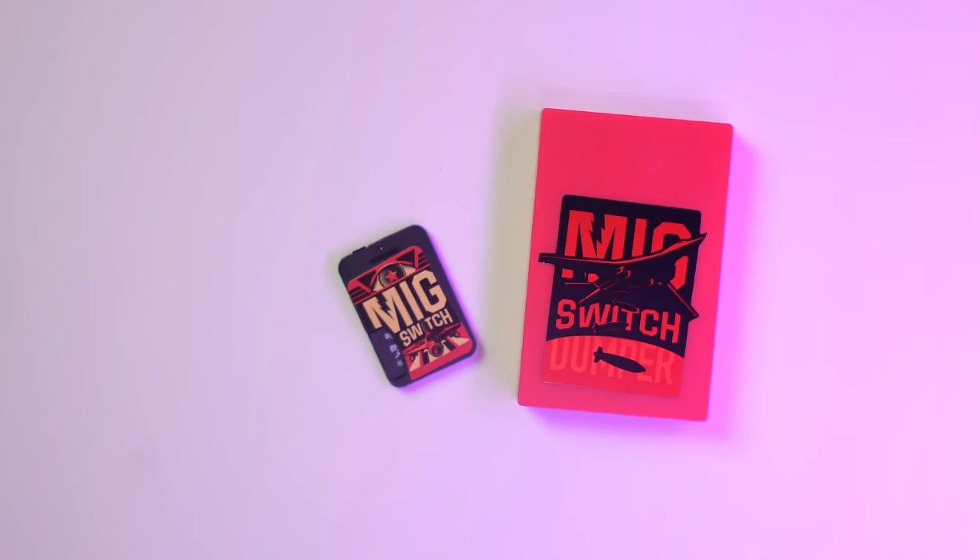If I told you that this one Switch cartridge has hundreds of my games on it, would you believe me? You might, if you've already heard of the MiG Switch.